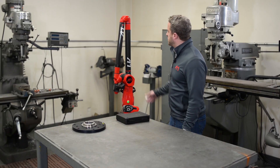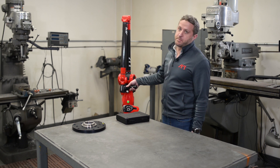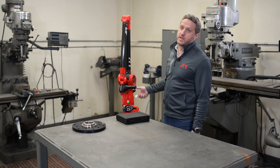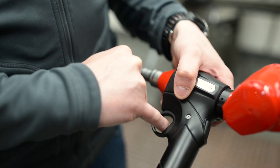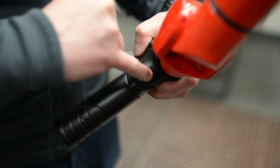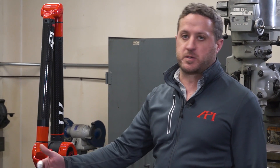A couple other nice features: the handle grip is very ergonomical with three different buttons on it. One button is a trigger pull, the next one is a trigger push, and then there's a button on the back of the arm. Each of those buttons can be programmable to either take a measurement, delete a measurement, or finish a measurement process.